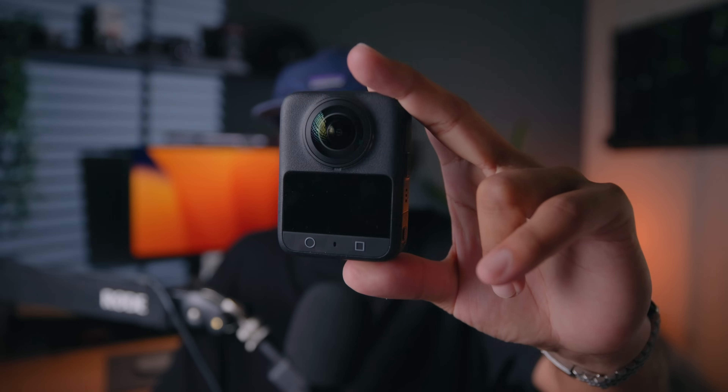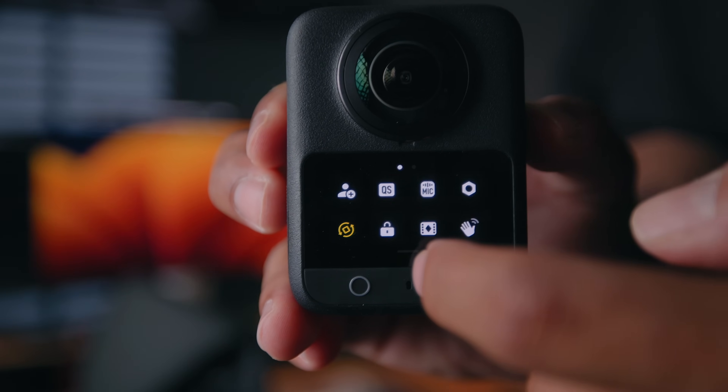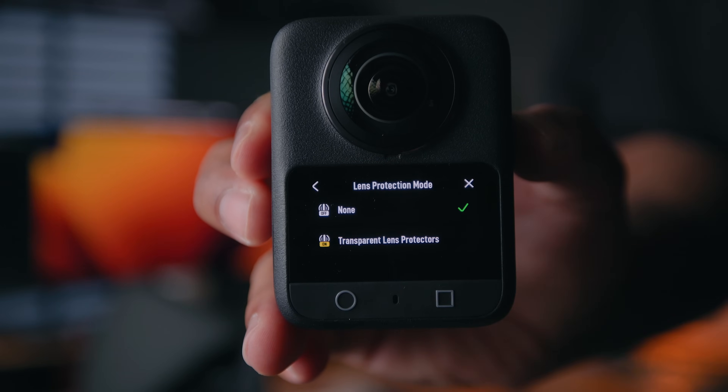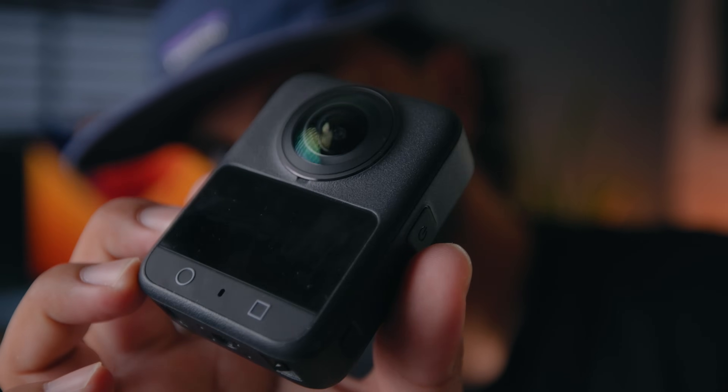Now that's all the good — the 13.5 stops of dynamic range, the D-Log M, the true one-inch 360-degree imaging sensor — but what about the bad? I do think DJI has missed an opportunity to have some kind of lens attachment modular system that other cameras are going to have very soon. In the menus there's a weird option for transparent lens protectors, but DJI never mentioned these to me and never sent them, and as far as I can tell there's no real way to change lenses or mount lens accessories. That's a missed mark, especially since Insta360 now has their replaceable lens guards and other exciting things coming up very soon.